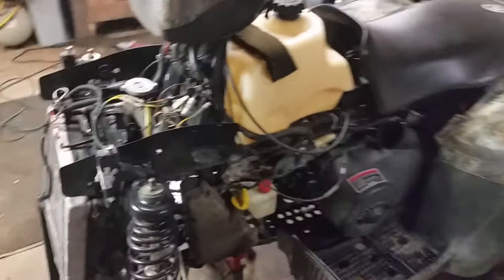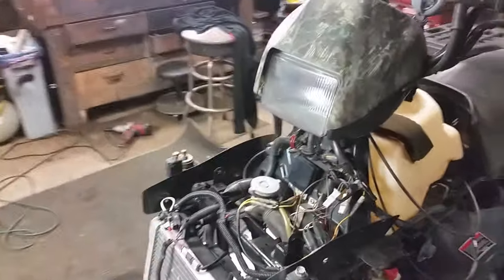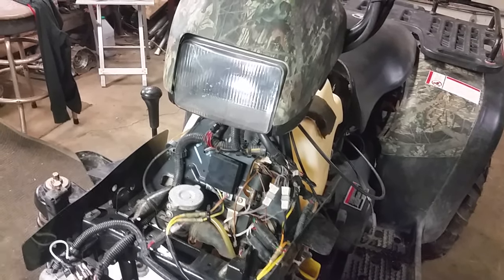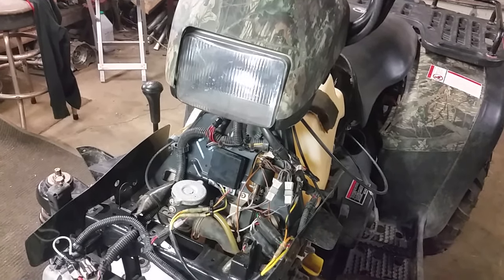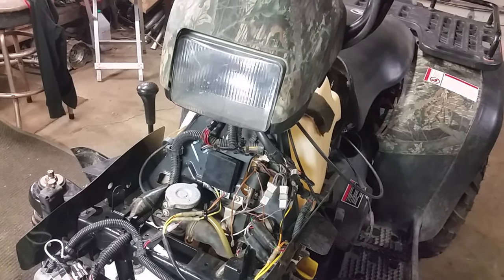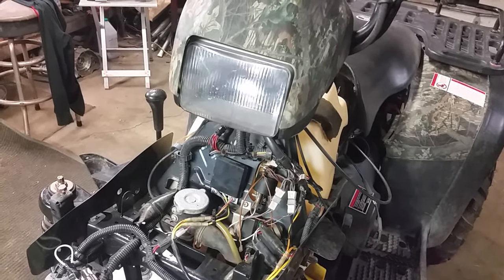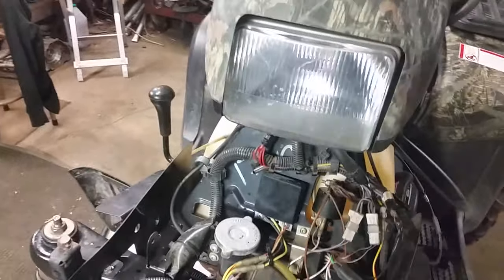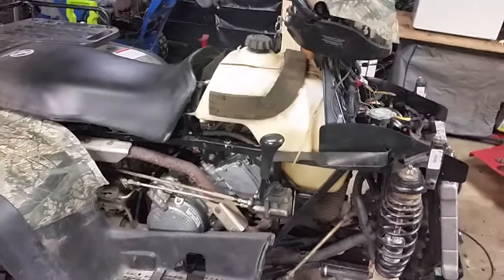I spent so many hours trying to figure this out, replaced the engine, and it turned out to be the CDI box. Some people say it's all or nothing — either it gives you spark or it doesn't — but I found out that's not true. I was getting spark when I hit the key; I even pulled the spark plug and touched it against ground and got spark. But for some reason at higher RPMs it just would not do what it was supposed to do.